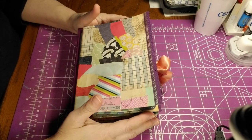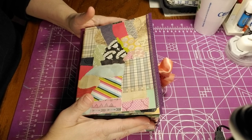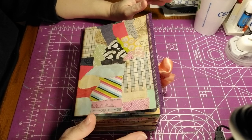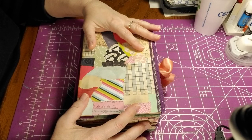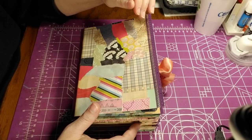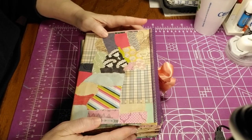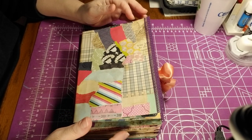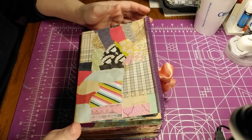Hey everybody, welcome to Creating with Love. As I was telling you for the past two weeks, I have been trying to make — well, I bet I finally succeeded in finishing — a recipe book for my daughter. It's a junk journal slash glue book, that's what I believe it is. It is one heck of a project that I put myself through. I constructed everything by myself except for two things: there are two folders that were constructed with my grandchildren.